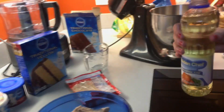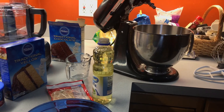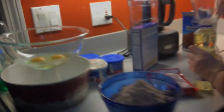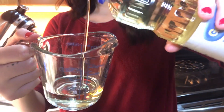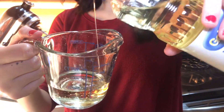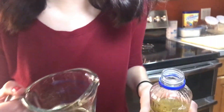I thought it was gonna make a cracking noise — it's a little concerning that it didn't make a cracking noise. Half a cup of oil. Every science teacher hates you right now.